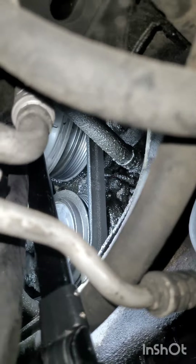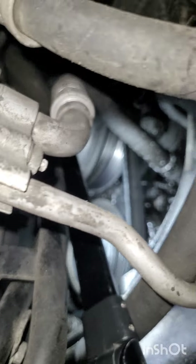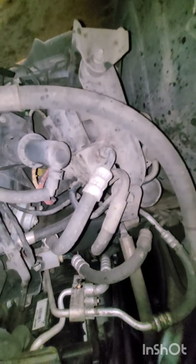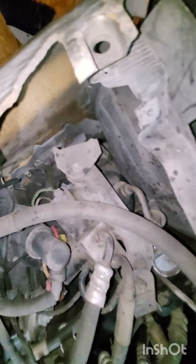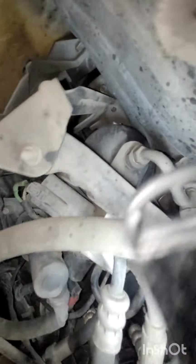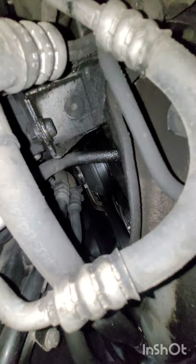Looking towards the front of the accessory pulleys, the pressurizer for the hydraulic unit is just soaked all over in oil. However, all of the lines over here behind the left side headlight appear to be dry. I don't see any oil accumulation in this area.